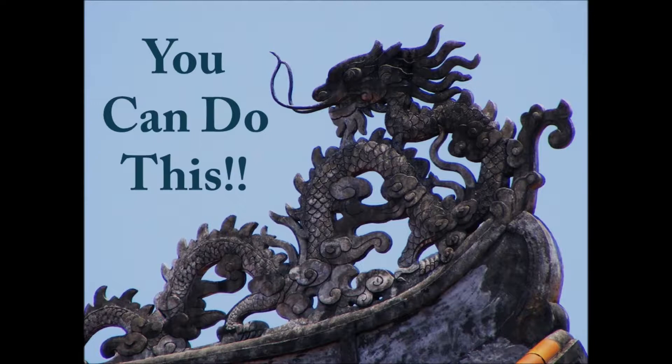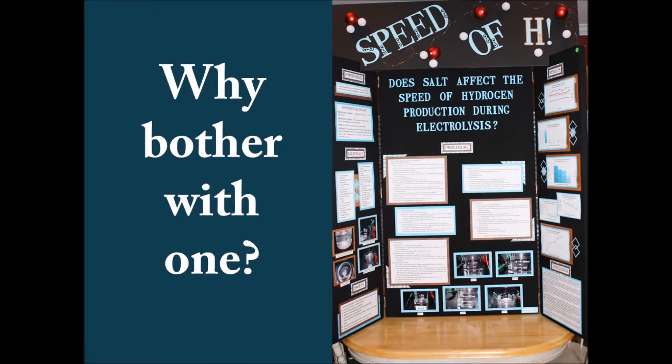The steps my husband and I have developed are loosely based on my experience with Mrs. I in the Science Fair. Before we dig into those eight steps, let's talk about why and when you should do a Science Fair Project with your students. The reason we bother is because it gives our students a chance to see the scientific method from start to finish in a way that nothing else we do can. We can do hands-on experiments, demonstrations, and nature study, but as far as using the scientific method from start to finish, the Science Fair Project is the best tool we have.